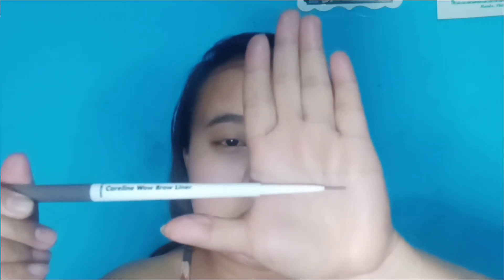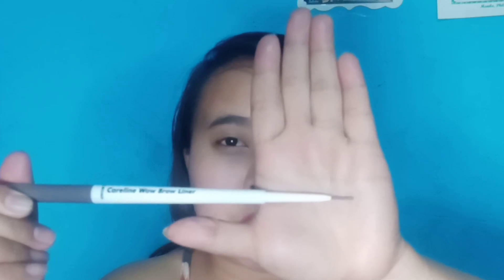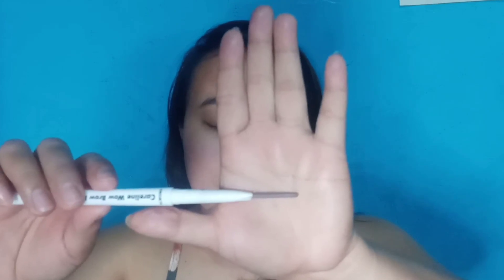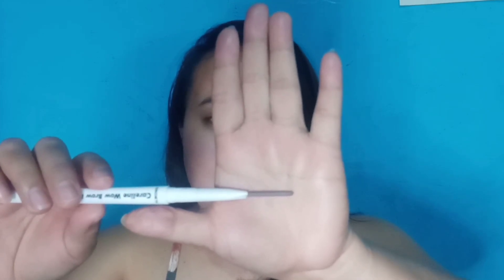Ito po yung skinny pencil — may laman itong 0.5 grams. Ito naman yung angle tip na may lamang 0.25 grams. Challenging to guys, itong brow liner na to kasi wala siyang spoolie or brush. So, titignan natin kung ano kakalabasan ng kilay.